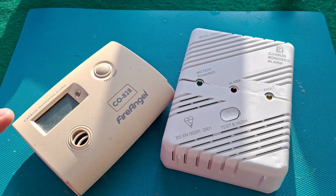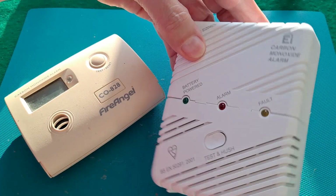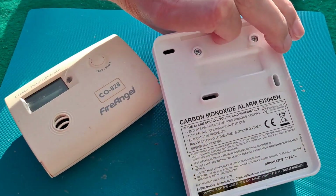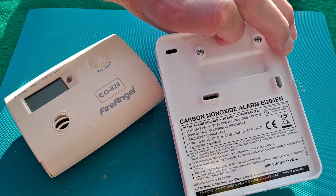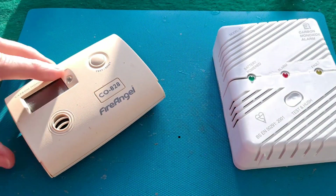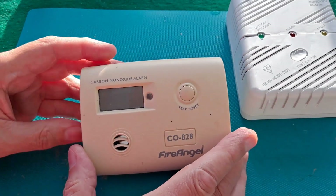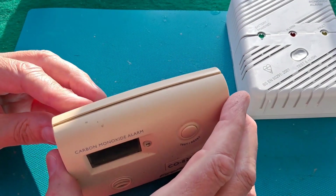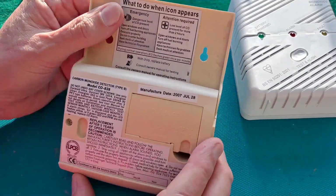So this one's labelled Fire Angel and this one is EI Electronics. I'll take this one apart first because it's the oldest one. We had this one in our old house before we moved and we've been in this current house for 14 years.